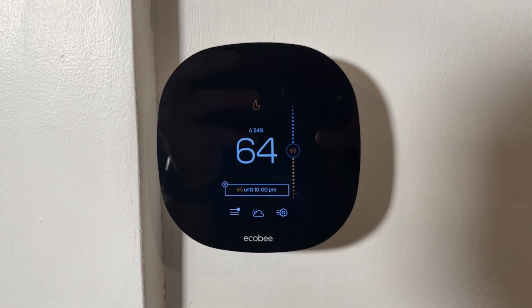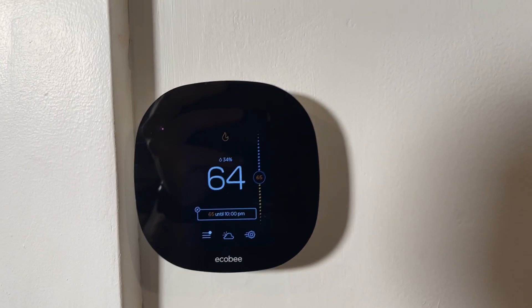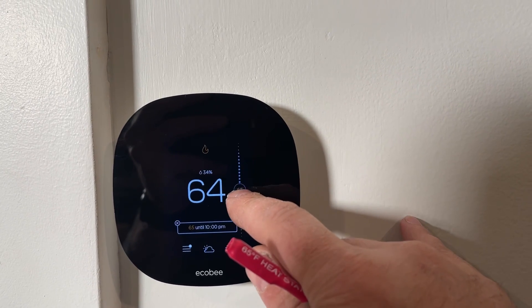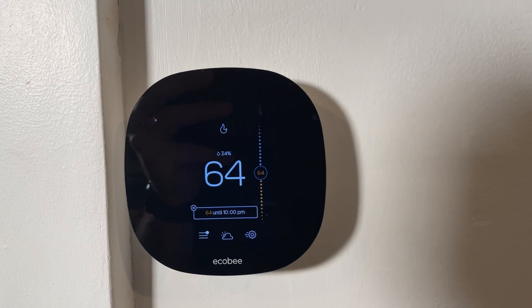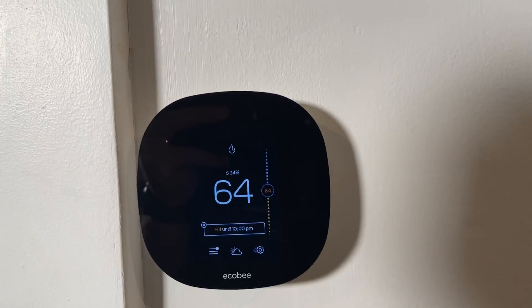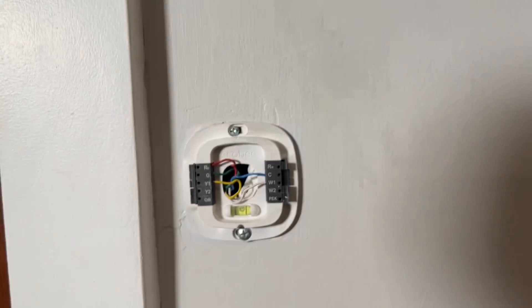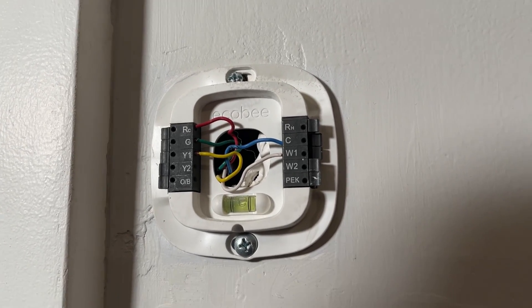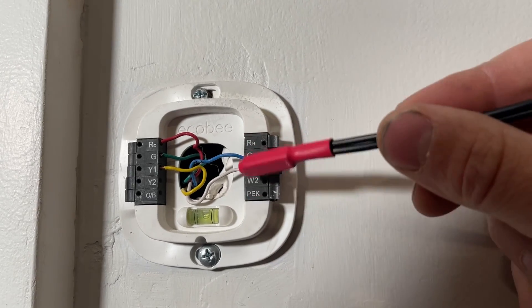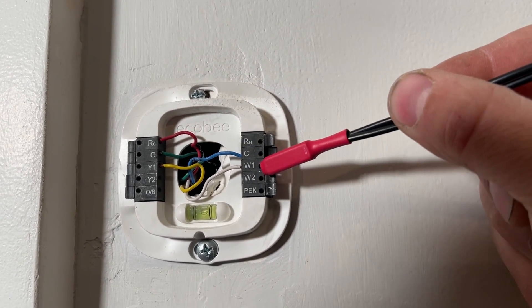All right, so as you can see our furnace heater is on right now. We are going to bump this down — it's 64 degrees in the house — so we're going to turn it down. The heat just kicked off and then we're just going to remove the thermostat. Now you'll notice now that we have this off we have five wires in here.